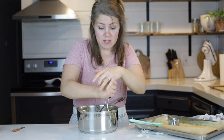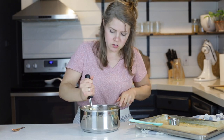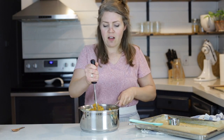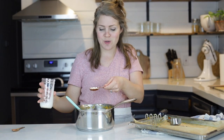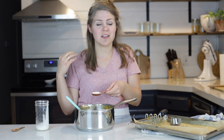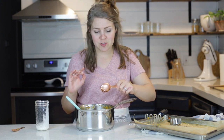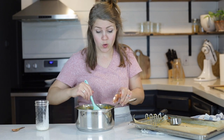Now get your potato masher out and mash everything together. If the butter is having a difficult time melting, put it back on the stove at medium heat and mash it while it heats up — that will help melt the butter. You can mash this as finely or as chunky as you like. I like to do it pretty finely — that makes it easier to sneak it past the kids. It's totally optional, but you can also add two tablespoons of heavy cream. This gives it a really nice smooth, delicious creaminess. It's not too much, just a totally optional step.